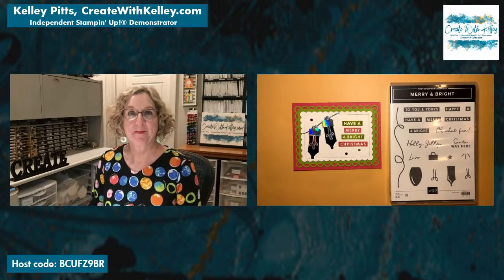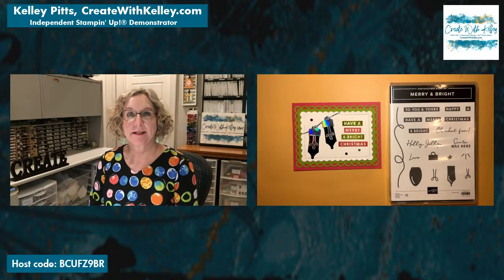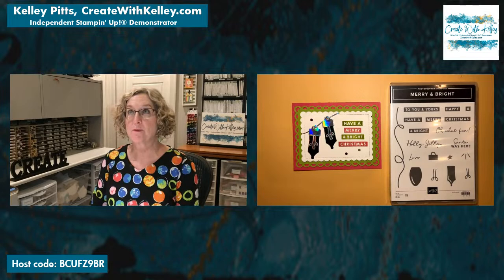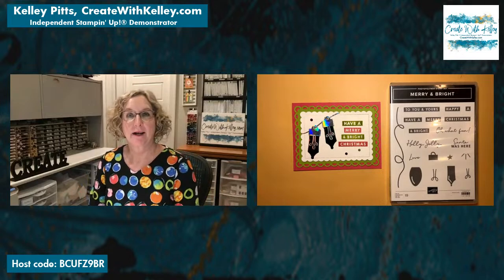Hi, welcome! I am so glad you're here. I'm Kelly Pitts, independent Stampin' Up demonstrator in Lubbock, Texas, and I have been doing this for almost 18 years, so it's been a lot of fun. I have a blog at createwithkelly.com where I'll give you more details.